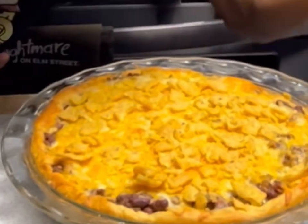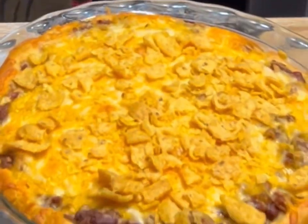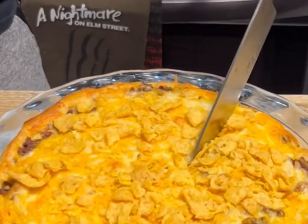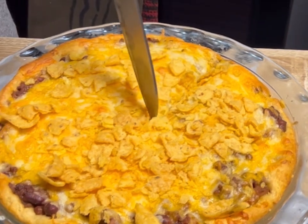And would you look at that right there — an easy crescent chili bake! Listen to that with the Fritos — that is a crunch!